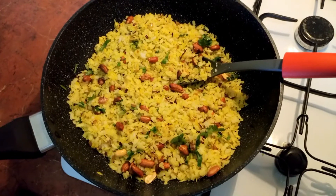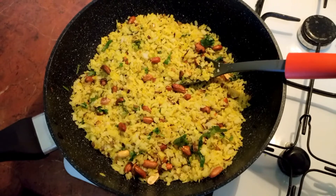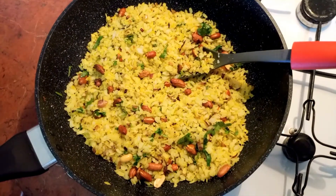The poha is all ready now. I'll take it out in a serving bowl and garnish it with chivra and some raw onions.